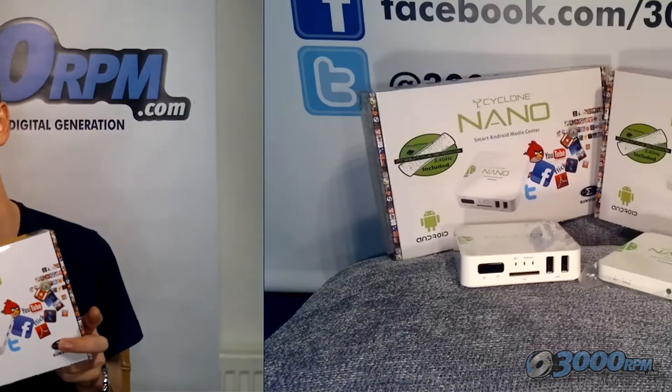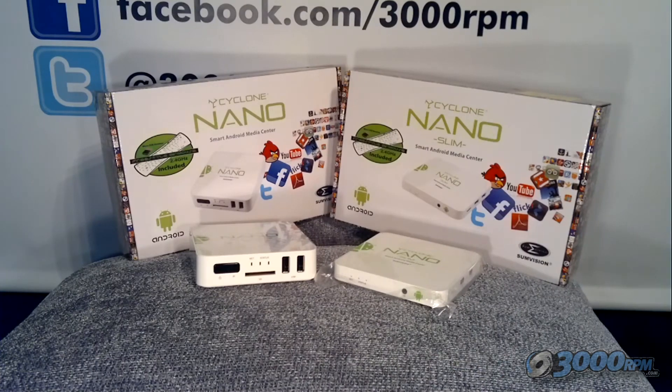It's a great little device. We'll spend a little bit of time looking at all the features and then we'll have a look at how it actually works on a TV. So this is the device out of the box. You can see that there are two different versions — a slimline version and a larger version — but both of these are exactly the same once they're plugged into the TV.